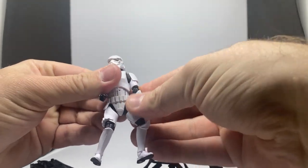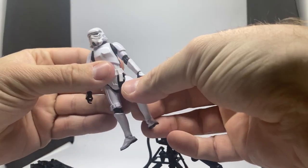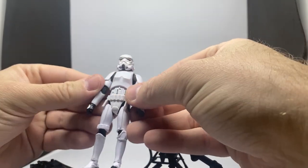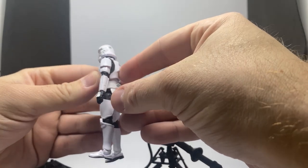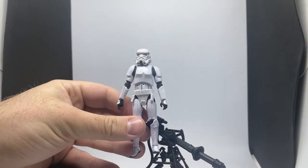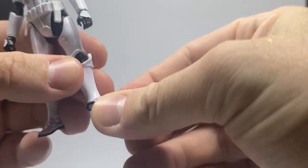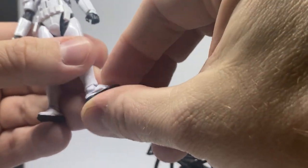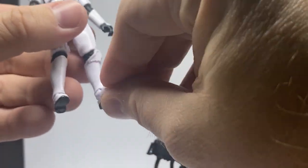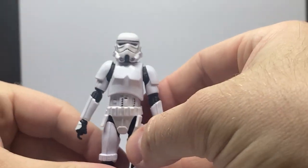Here we have the stormtrooper. I believe this is actually a mix between the Rogue One and the Empire Strikes Back one that came in the Cloud City playset — I think the body is mostly the Rogue One sculpt. This one has ankle rockers and a different joint, so they've retooled that part for a bit more rocker articulation on the ankles, though they do feel a little bit more flimsy, so you want to be careful.